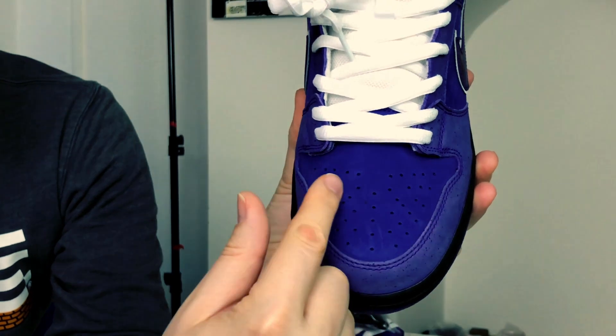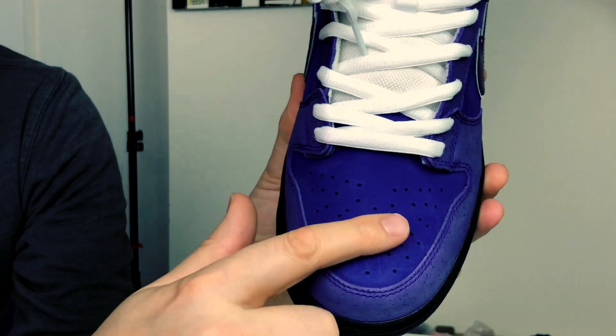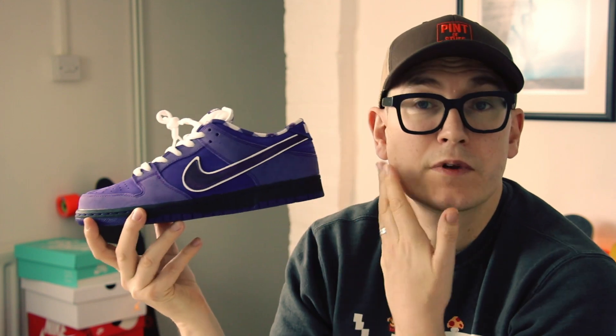SJ isn't keen on black midsoles, but she likes these. I'm really surprised — I can do a finger test on the nap of the suede and you can see the slight color change when I run my finger over it. The materials on these are surprisingly good. Nike SB definitely seem to have a better material supplier than Jordan Brand — just putting that out there, because for the money we pay for Jordans, sometimes the leather is just a little bit on the edge.